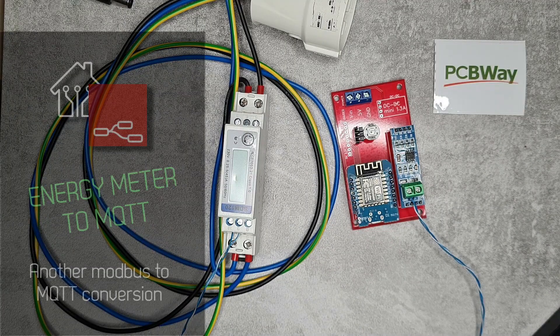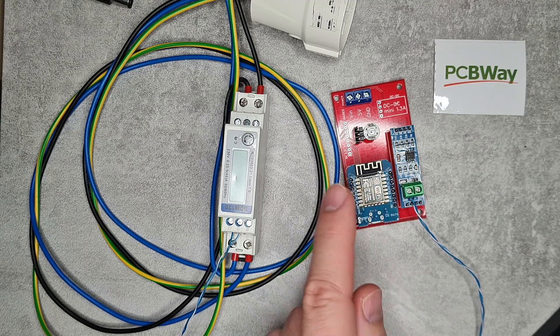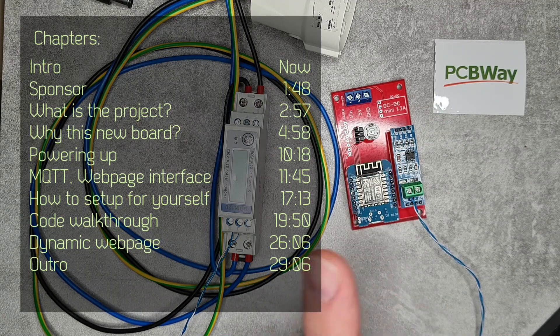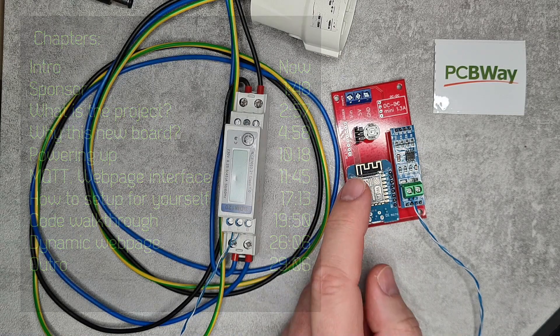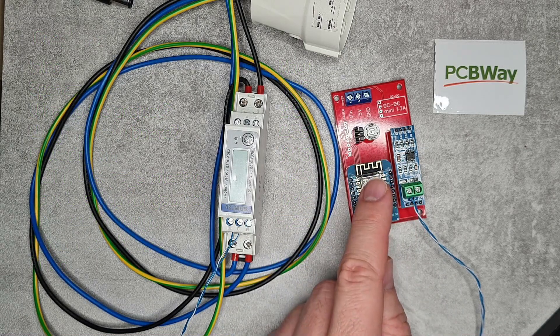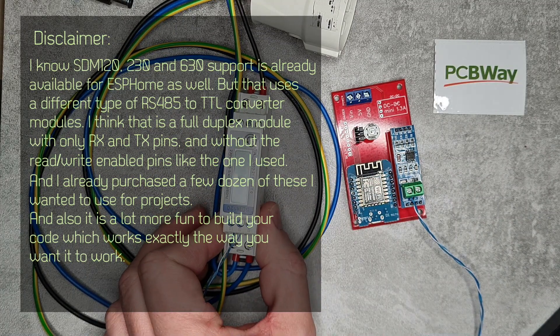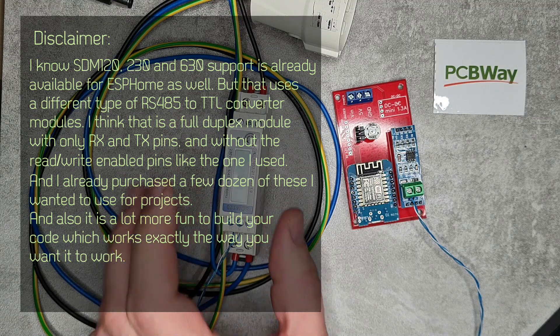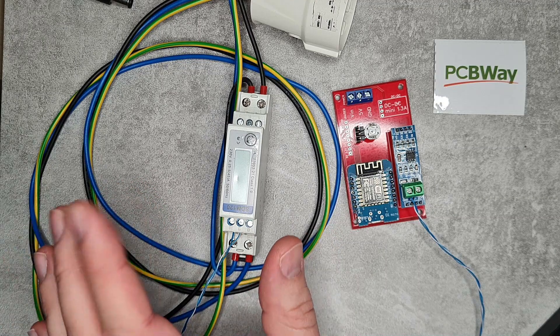Welcome to a new video in my home automation series. Today it's going to be another project video which revolves around a Modbus to MQTT gateway. This is a new board that I received from PCBWay — PCBWay is sponsoring this video by providing this board. The board is going to convert data from an Eastron SDM120 single phase energy meter and push all the information to MQTT.